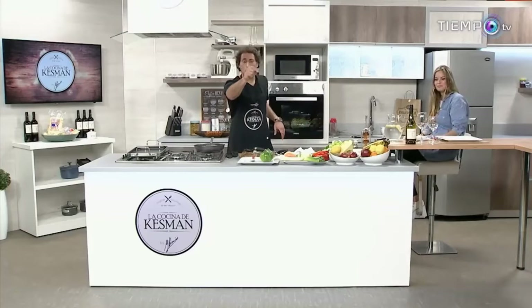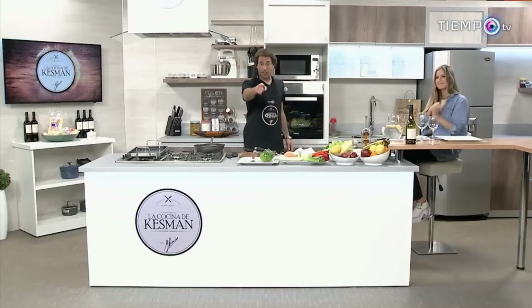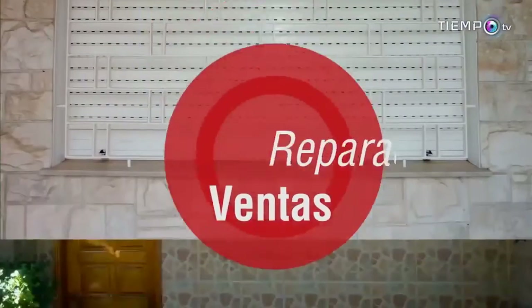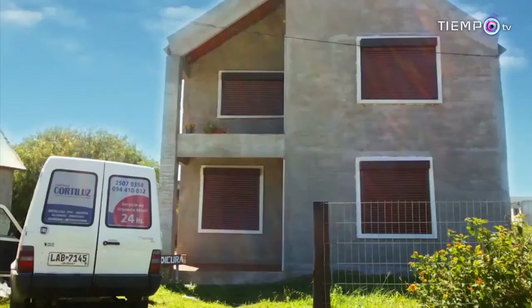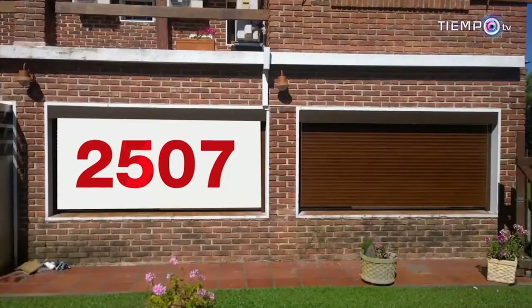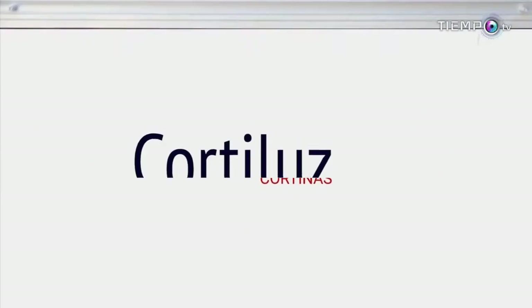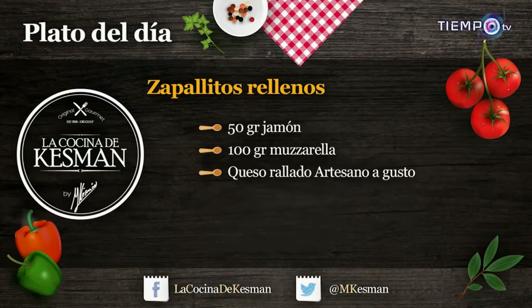Vamos a preparar ya mismo los zapallitos. Te voy a presentar la receta y enseguida emplatamos para recibir en la barra a Camila Reichman. Acabo de sacar los zapallitos del horno, es momento de rellenarlos. Con la carne picadita, también tenemos la cebollita, la pancetita, todo bonito, y la pulpa del zapallito. Bien rellenitos. La gran virtud que tiene este horno de Yuta es que tiene gratinador. Vamos a ponerle un poquitito de muzarella por arriba, y un poquitito de queso rallado artesano por encima. Metemos ya mismo nuestra asadera.